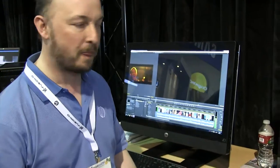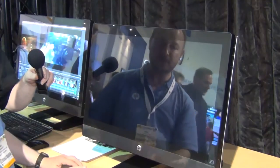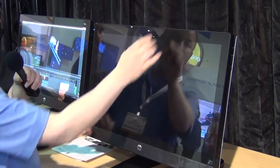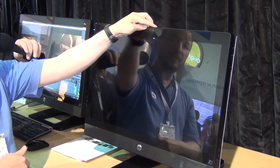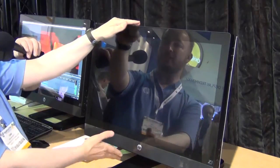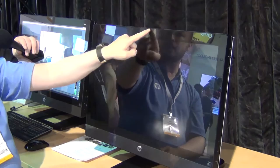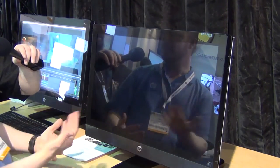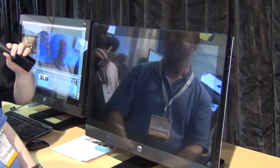The Z1 has a forward-facing HD camera for Skype or video calls. An interesting innovation is a scroll wheel on the top that lets you tilt the display independently — you can angle it toward your face without moving the whole unit. If you tilt it all the way down, an orange bar appears indicating the camera is fully obscured, a useful privacy feature.